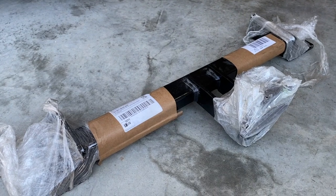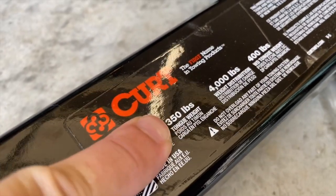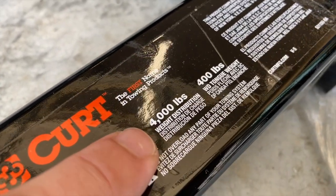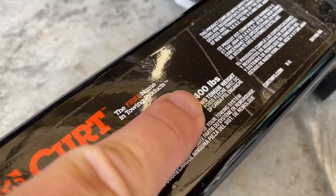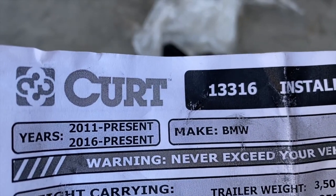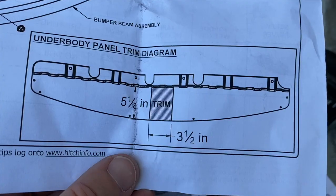Here's the hitch — this is how it gets shipped to you. Maximum trailer weight of 3,500 pounds, a tongue weight of 350 pounds, and supposedly there's a weight distribution system that can be added to increase it up to 4,000 pounds and 400-pound tongue weight. All the hardware you need is included. This is the Curt 13316 model and it comes with printed instructions.